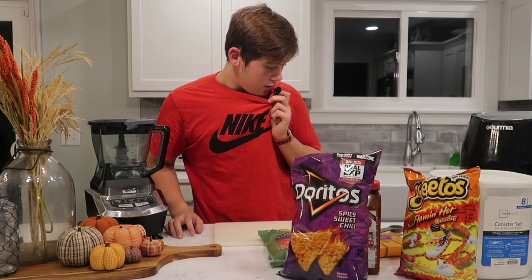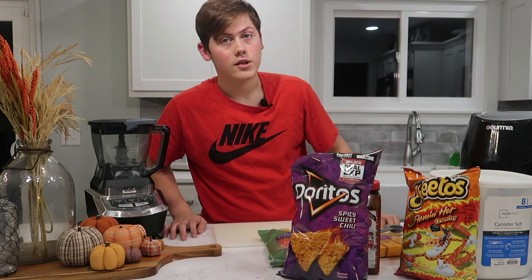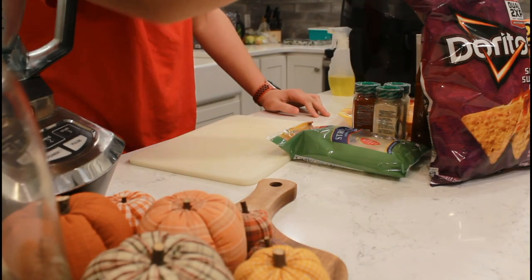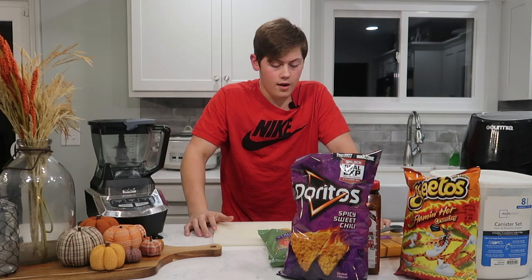So, I also have a clip-on mic now guys. But if it doesn't work, just forget about it. Anyways, we also have two different angles this time — this camera and this camera. So this is a high quality video. If you enjoy, make sure you subscribe and hit that like button. With that being said, let's just get started.